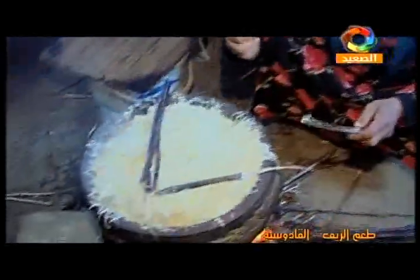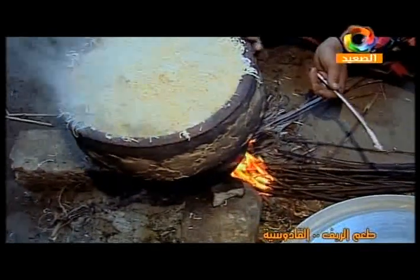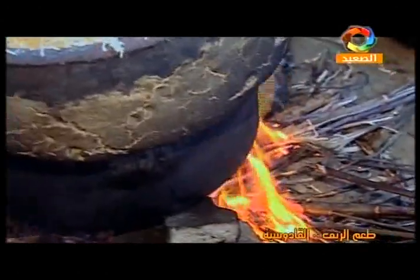And then we put it in the materials plate. And then we put the materials in here. Go ahead and put the materials in here.